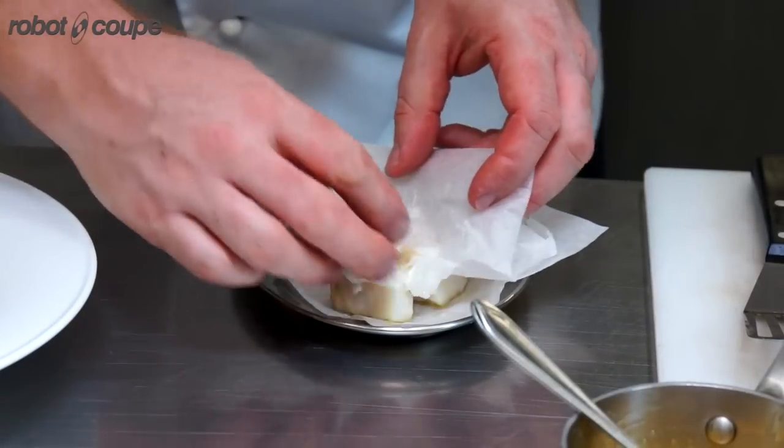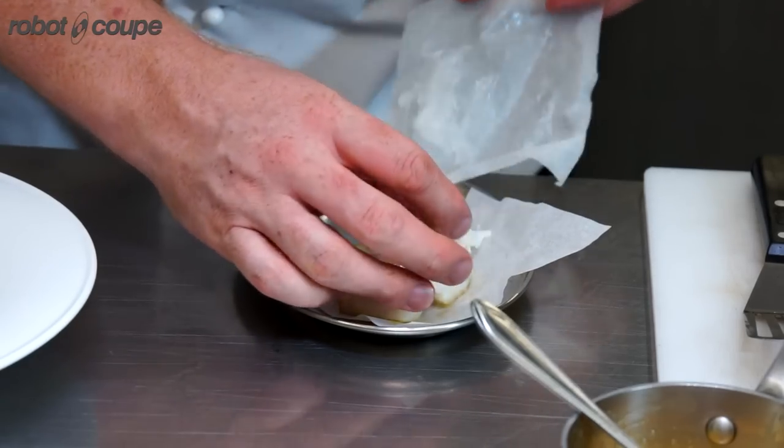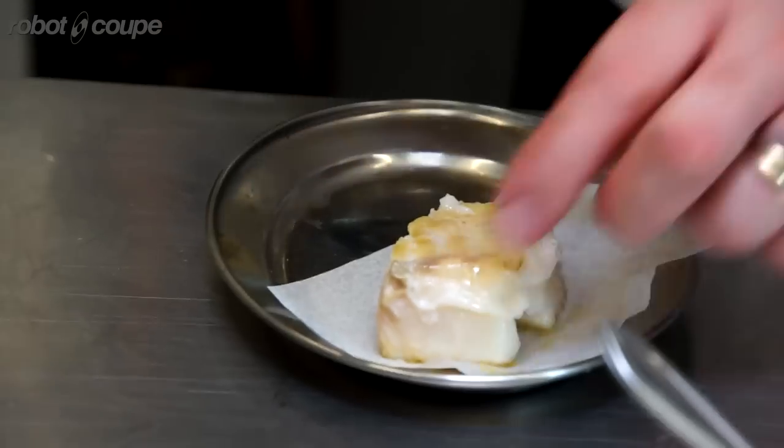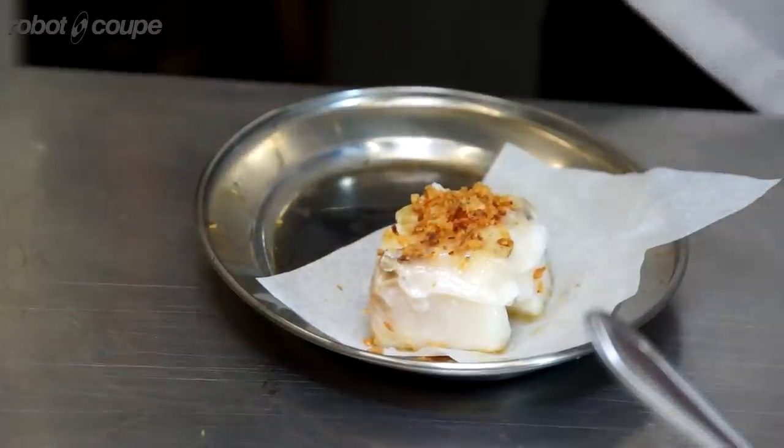I'm just putting some lardo iberico over the top of the cod to get a nice sheen, nice bit of colour. Some onions, a little bit of dill pollen.